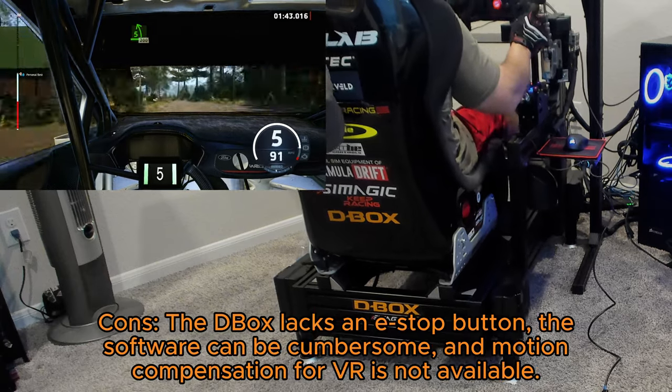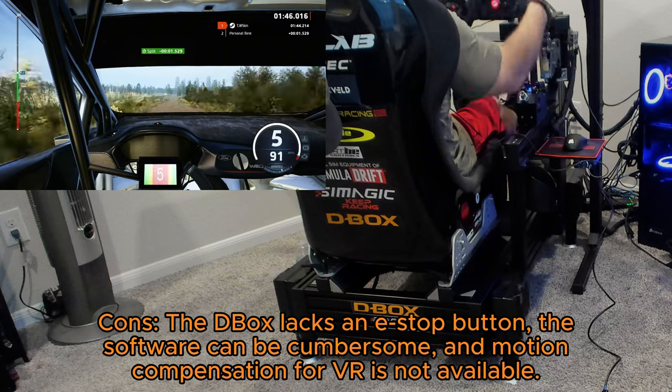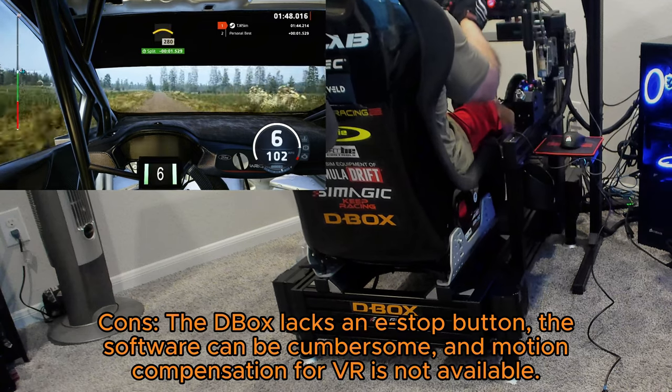Cons: the D-Box lacks an e-stop button, the software can be cumbersome, and motion compensation for VR is not available.